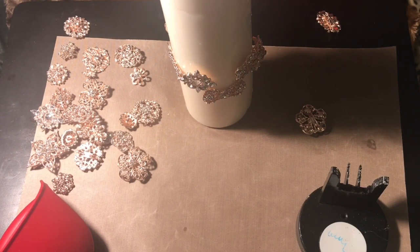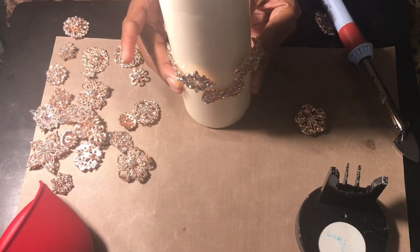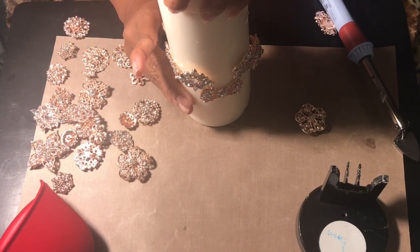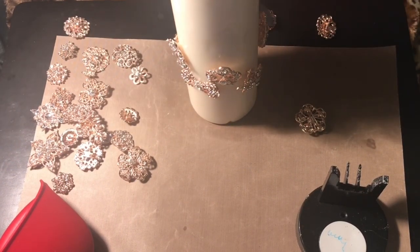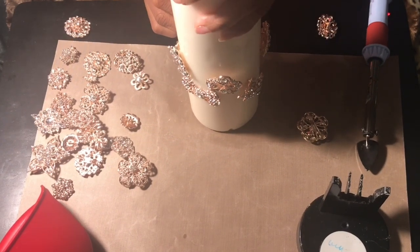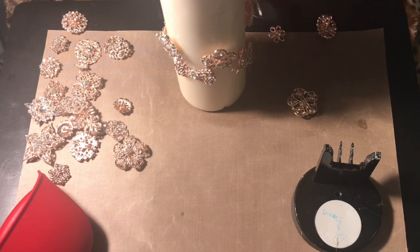I know this isn't the best angle to show how I did this particular craft, but don't worry because I'll be doing it again in silver as well as in gold. I'm just so happy with how beautiful it actually turned out — it's absolutely breathtakingly stunning. This is probably the most glamorous piece I have ever made, and that's not a word I use very often, but it definitely applies here.